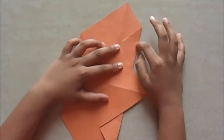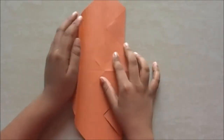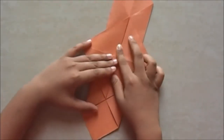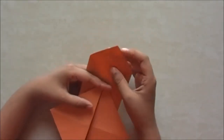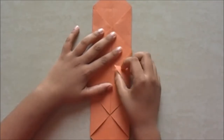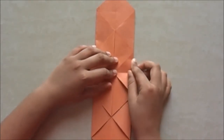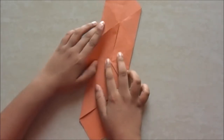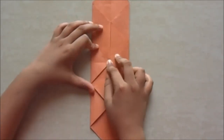Crease it. The other side also — fold it to the middle line. One more tip: if you fold this into half, both parts should align with each other. Now you fold this flap here till the middle point — do the same on the other side just like that.